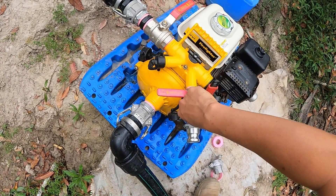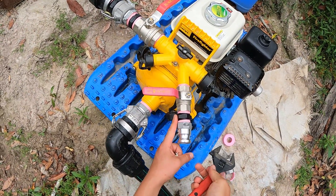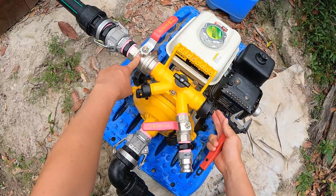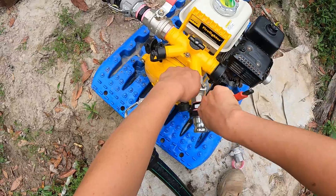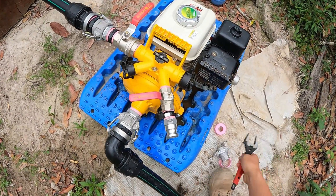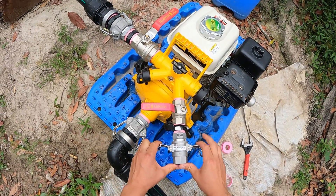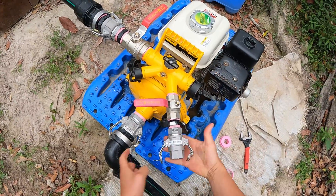So this fitting here is a one inch fitting, by the way - 25 millimeters is the same as one inch, they're interchangeable. And this yellow pump has two one-inch outlets and two one-and-a-half inch outlets, and the inlet is also one-and-a-half inch. So there we have it guys - it's that easy, we just installed a cam lock. So now we do the same thing on the hose end, and basically when we want to use our firefighter hose, it just clips on like so.